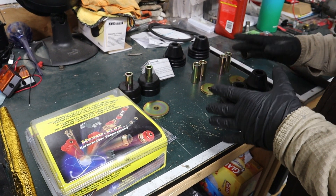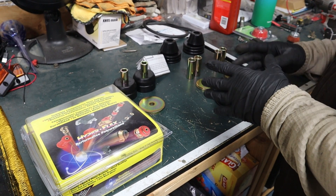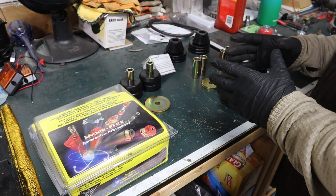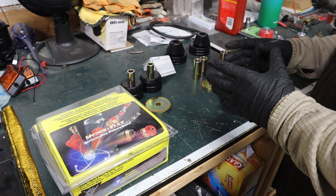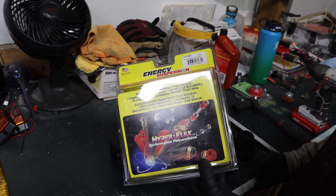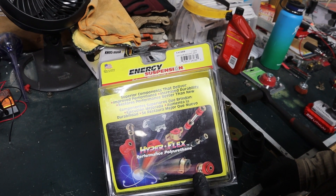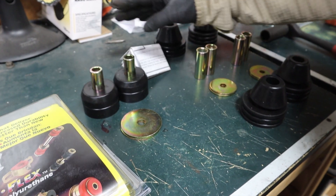When replacing these cab bushings, you have a choice between the old OEM-style rubber or polyurethane. Because we are upgrading the suspension on the front and the rear, we want something that gives a smooth, comfortable ride but is also firm enough for some spirited driving. We decided to go with the Energy Suspension polyurethane set — part number 3.4108Q. In this set, you get your front core support bushings,